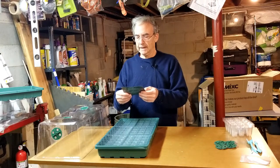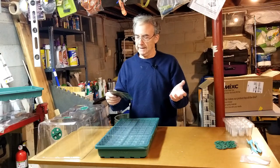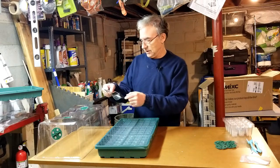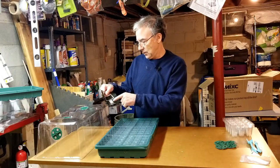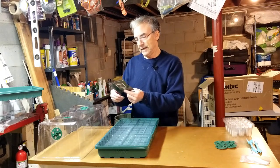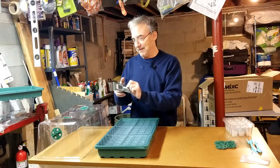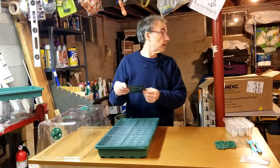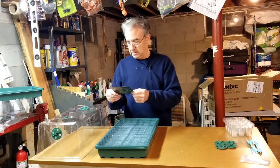You also get a card that says 'Don't forget to claim your free gift — a seedling heat mat,' with a QR code. I'll check that out later to see if I can get a free heating mat. I don't know that I need one for where I'm growing, but why not.